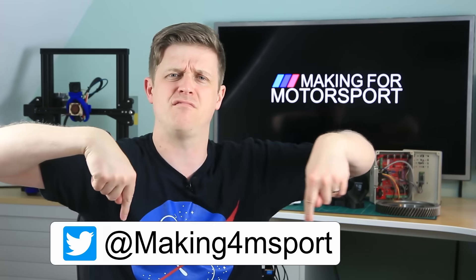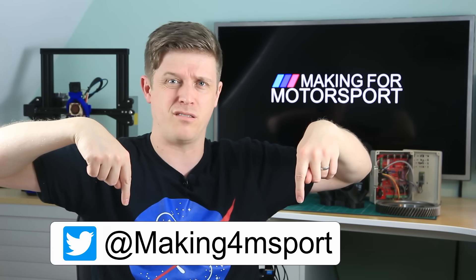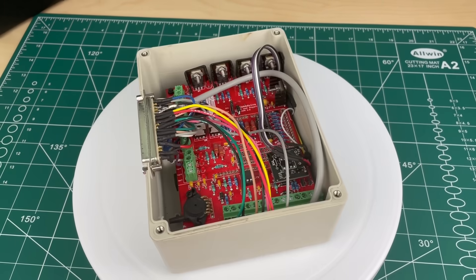I've hit a few snags — nothing serious. It's all going to be in the third video. But in the meantime, I'm going to be putting updates on all my projects on my Twitter feed. I'm a bit new to it, can you tell? Anyway, let's get into the cheapest way to get a stand-alone, fully mappable ECU on your car.